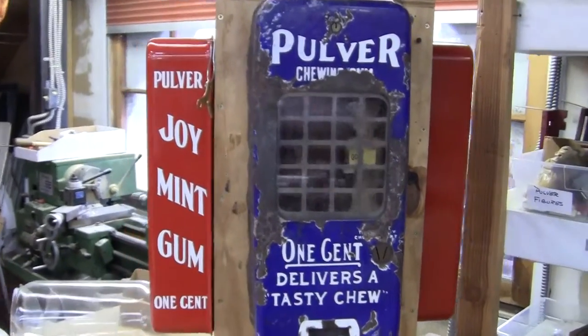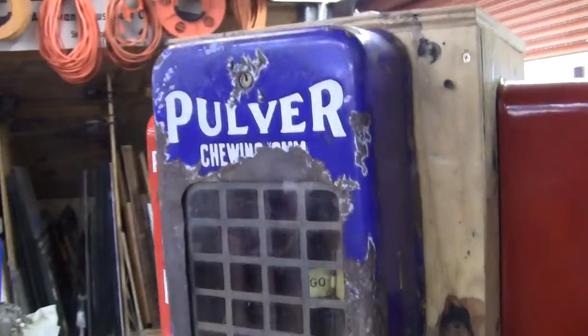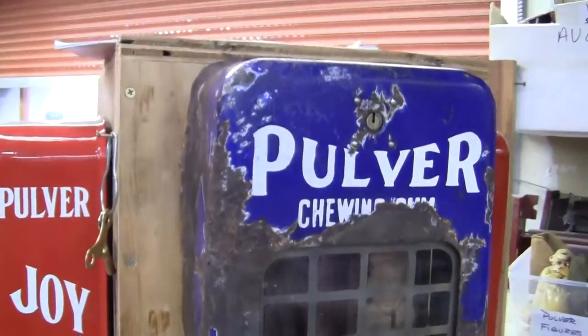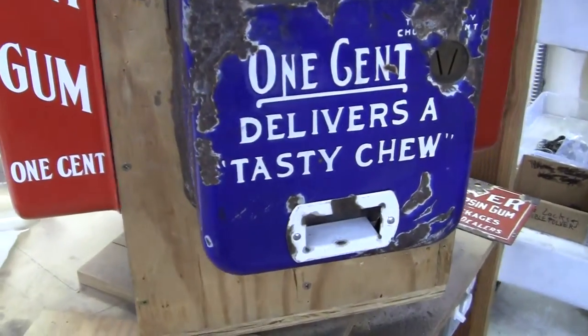Up for auction is an original blue Pulver machine — this is the short case Pulver with a blue porcelain case. As you can see it's a little worse for wear, but this machine is all original minus a screw or nut or two.